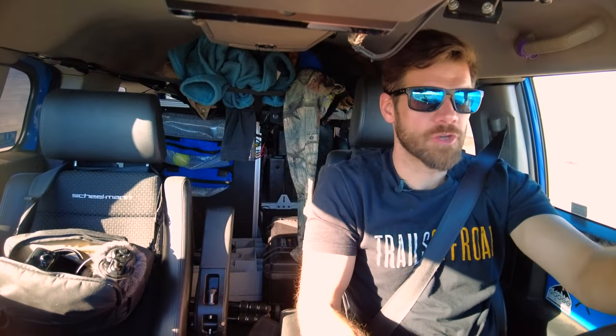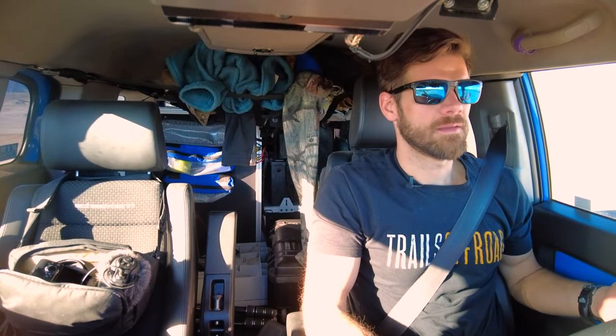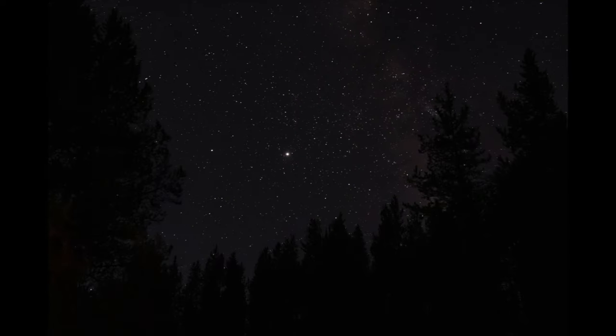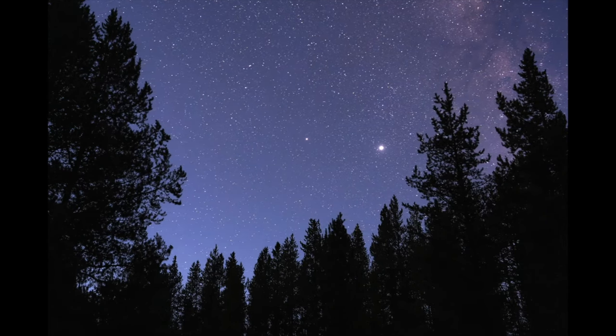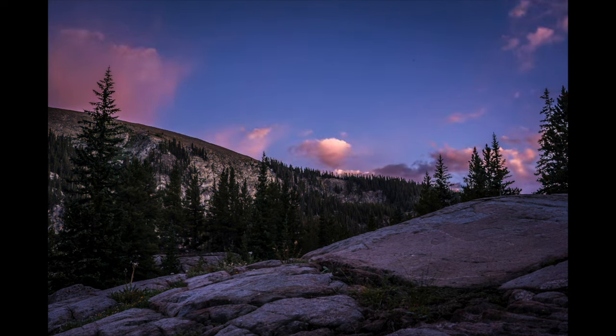I will for sure be coming back to this area of Utah because that was incredible. So much to explore, so many awesome campsites, and it's crazy how much access there is for just going out and doing stuff like that. Thanks for watching — let me know what you guys think below. Like and subscribe if you haven't already, and feel free to check out my other adventure, off-road, and overland related content.